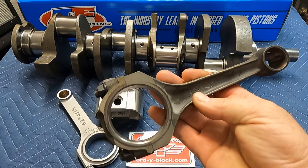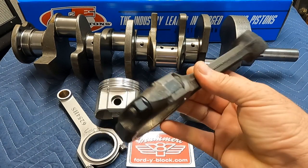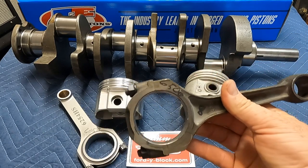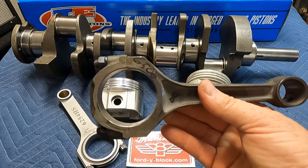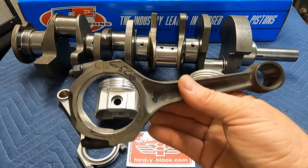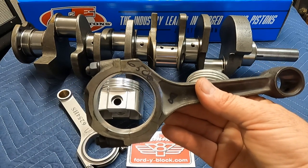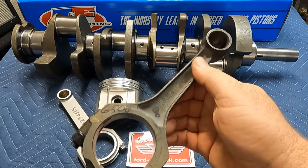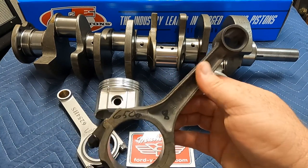The original 312 connecting rod is a relatively inefficient design when it comes to strength-to-weight ratio. The rods weigh right around 650 grams and they're probably only capable of around 350 horsepower. These rods are known for being very weak in the beam design.